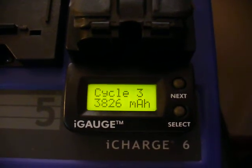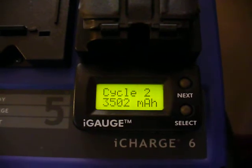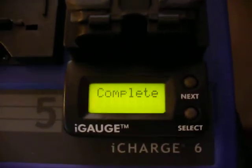It's the ACT I-65 I-Gauge. 3826 on a 2002 new old stock date code battery. Not bad at all.